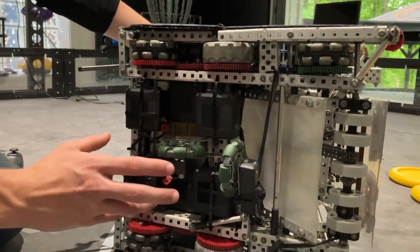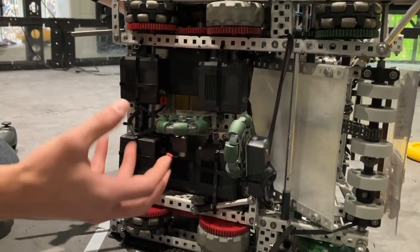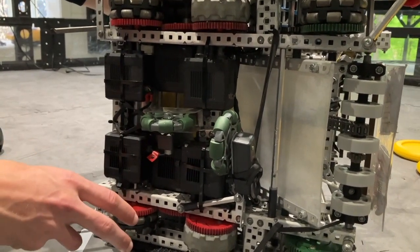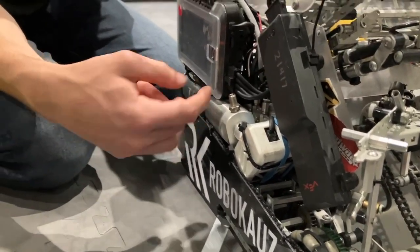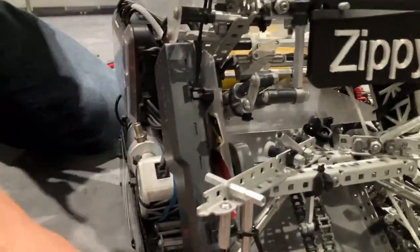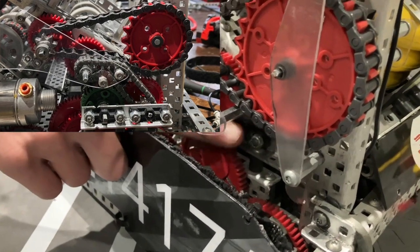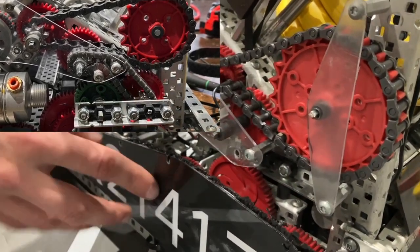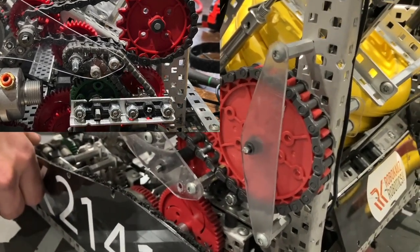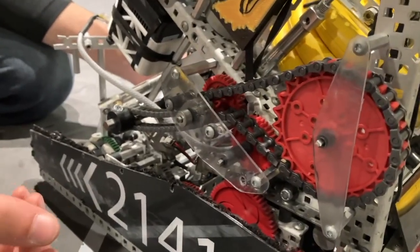One more interesting thing: we actually had a seven-motor drive for about two competitions. It was more of a design feature, but having a 600 RPM drive, we didn't have a ton of pushing torque. It's pretty much just a pneumatic shifter — a standard PTO setup — gearing this motor to the drive. The gear would flip from the intake sprocket to the drive and back, giving us a little extra pull, but it didn't make a substantial difference. We didn't use it much in rounds because it meant firing any disc we had, and we eventually took it off to save weight.